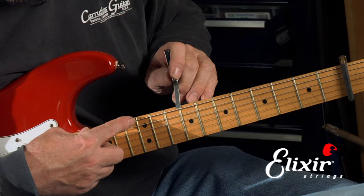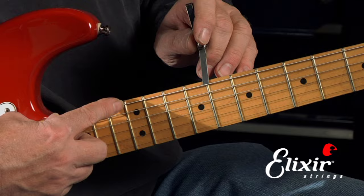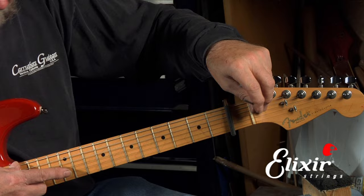If it seems like it doesn't want to go, don't force it. You might want to take it to someone who has some experience and have them check it out, because if you don't, you could actually snap the rod and that would damage it and could make your guitar unplayable.